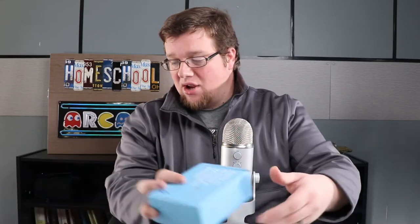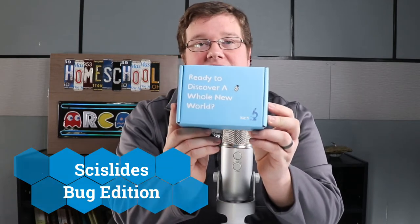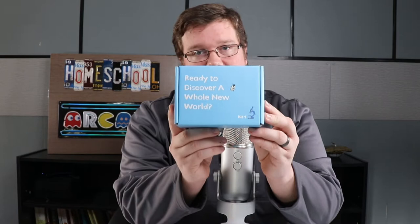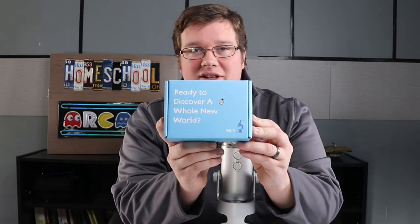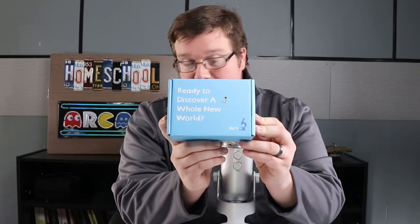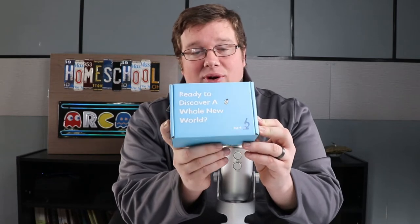Before we go on, let me show you the slide kit that we received. We received what is called the Bug Edition. These are sized slides and there are a few different ones — the Bug Edition which has a beetle inside for the kids to examine, the Zoo Edition which includes a snake skin, and the Tiny Animal Edition which lets you do a brine shrimp hatchery, which sounds really cool.